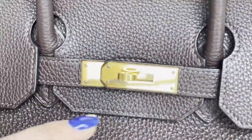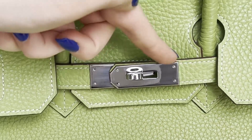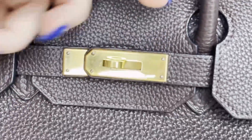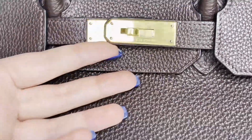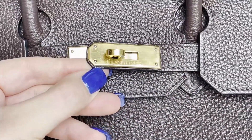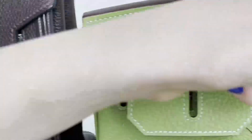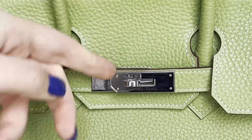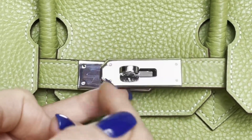Moving to the hardware in the middle: the real bag has gold hardware while the fake has silver hardware. The first thing you notice is the piece of leather that should outline the hardware. On the original, that piece of leather is completely and evenly outlined — about 0.1 centimeters — perfectly straight all around the hardware. On the fake one, there's a small outline on one side but on the end there is no piece of leather at all.